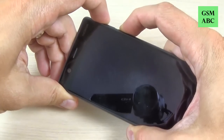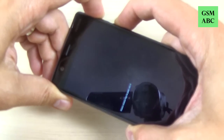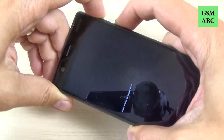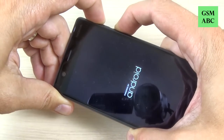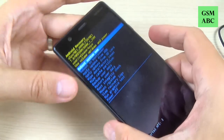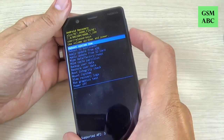Now push and hold Volume Up and the Power button and keep pushing. Once the recovery screen appears, you can remove your fingers and also disconnect your phone from the charger.